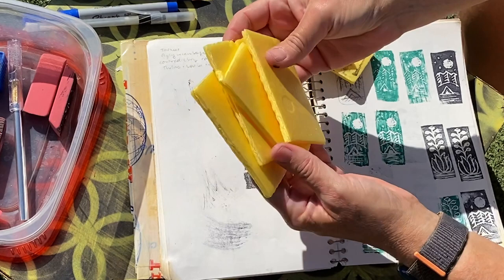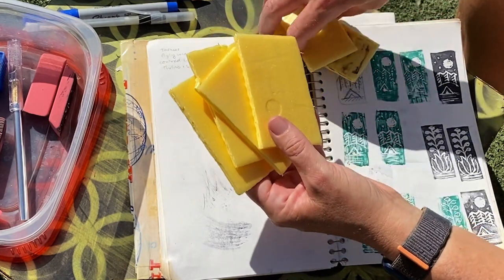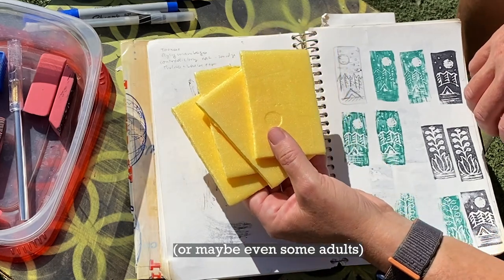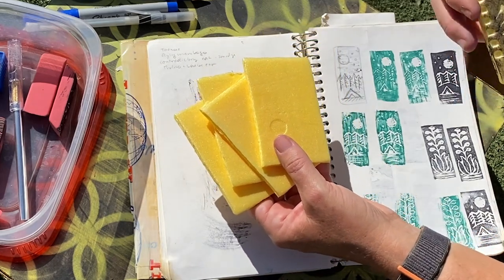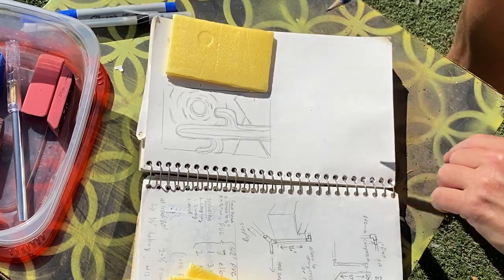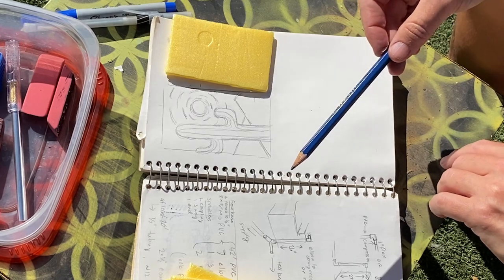If you don't want to buy an eraser or special tools, or maybe you want to do this with kids and you don't want them handling pointy things, there is an alternative. Instead of an eraser, you can use styrofoam. Instead of the lino cutter, you can use a pen or a pencil.